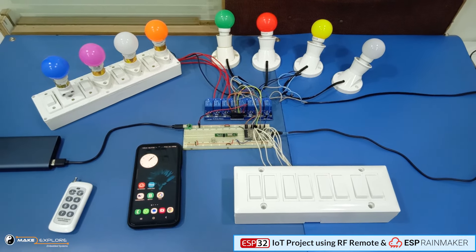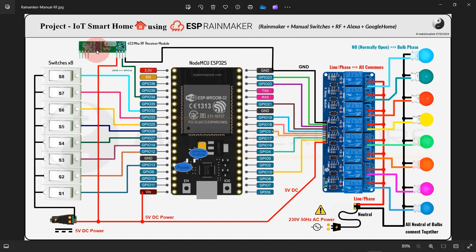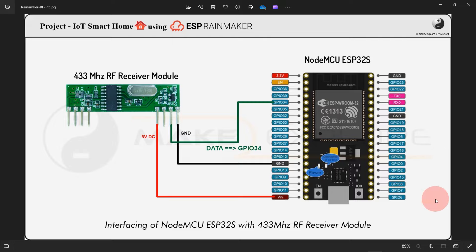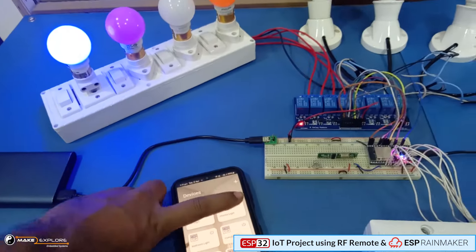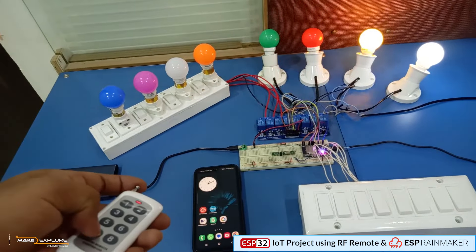Hi, in this video we will see a DIY home automation project. In this project we will see how to control home appliances using the ESP Rainmaker app, Google Assistant, Alexa, RF Remote, and also via manual switches. So without wasting more time, let's get started and see the circuit diagram of the project.